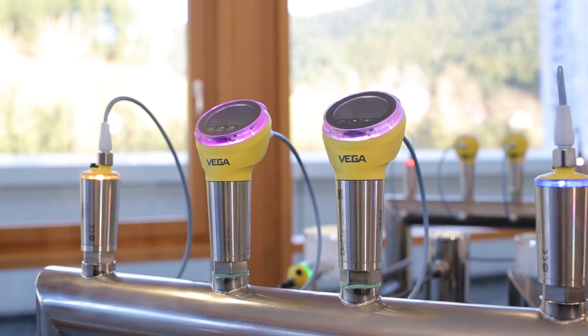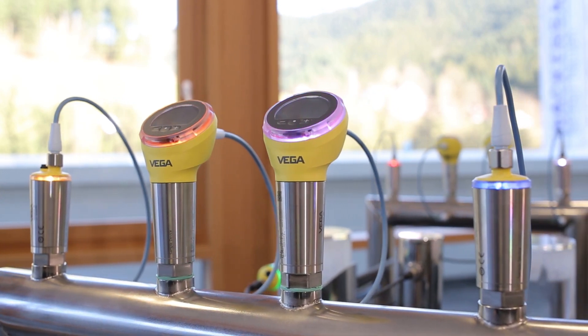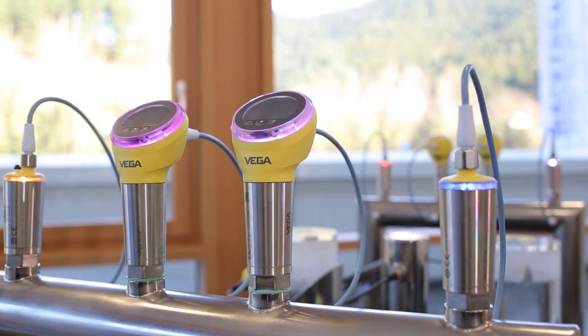Hello Natalie, nice of you to make time for us. Hi Stefan, thanks for inviting me. You're welcome. So, let's take a closer look at the sensors. Here we have devices from our new range of Vega Bar pressure switches, as well as our new Vega Point capacitive point level sensors.